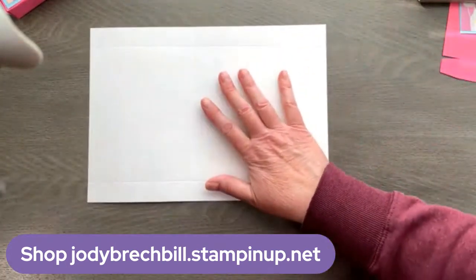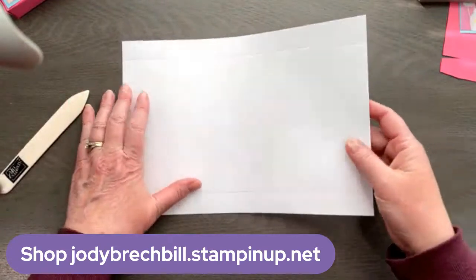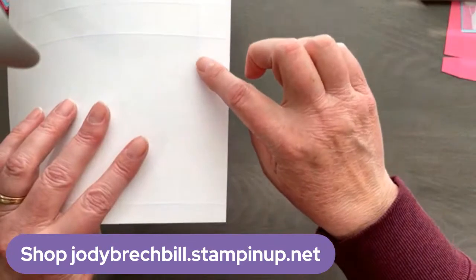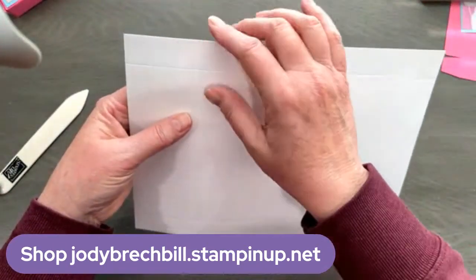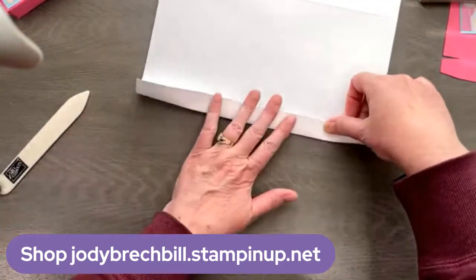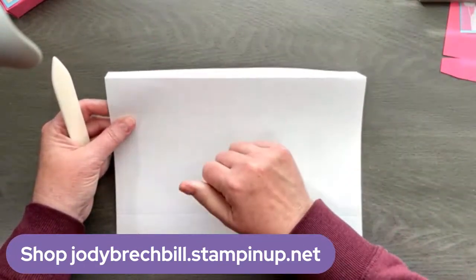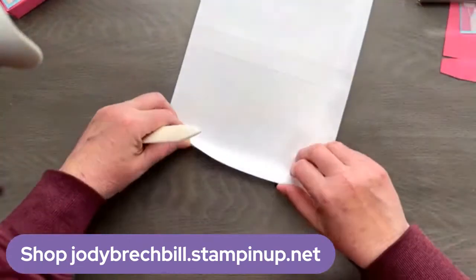That's all we need. Now we are going to burnish our folds. One thing I want to make sure you know is when you are scoring your cardstock, where you put the score in is indented, and the other side is raised up. A lot of times people ask me which way do you fold — you want to fold away from the indent. This is the side I scored on and I'm going to make all my folds away. That's because you have already grooved the fibers of the card, so it kind of wants to naturally go that way — you're going with the broken fibers. I do love my bone folder to make those folds nice and crisp.